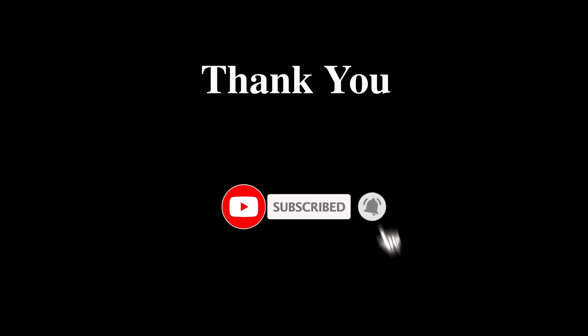Hope you found this video useful. I wanted to share this experience with you as soon as possible — give it a like and subscribe for more videos. This is Prasad signing off for GSP Creations. Thank you, take care.